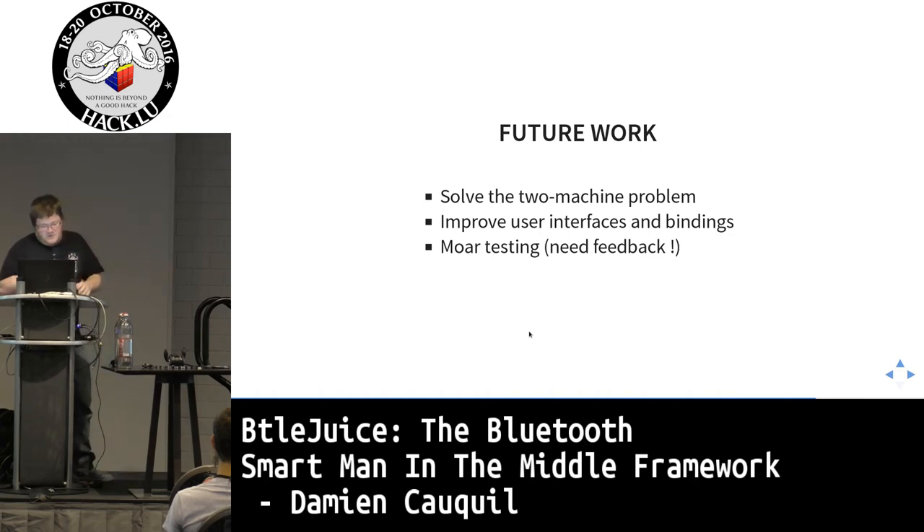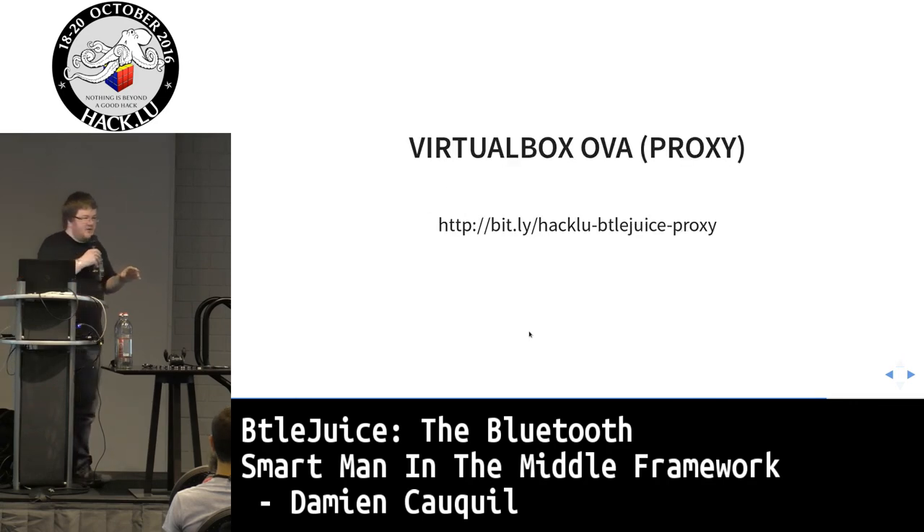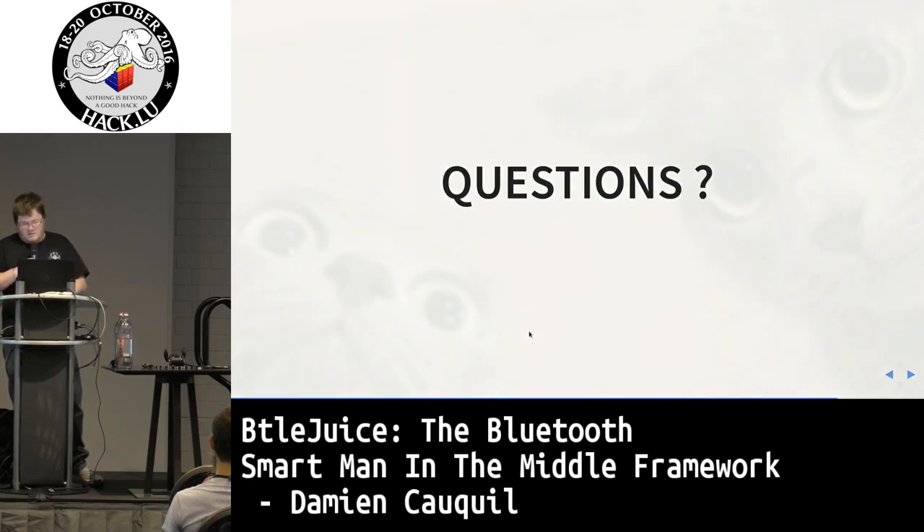Future work includes solving the two-machine setup to create a tiny embedded device that can perform this kind of attack, and improving the user interface and bindings. More device testing is needed. The tool is open source and available on GitHub — the link is in the slides. I also set up an OVA virtual machine file you can import; plug in USB Bluetooth adapters and you're ready to go.